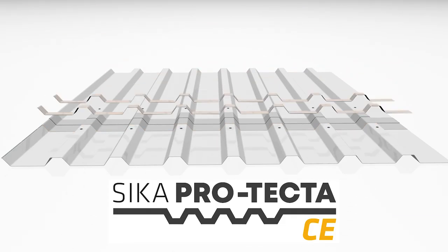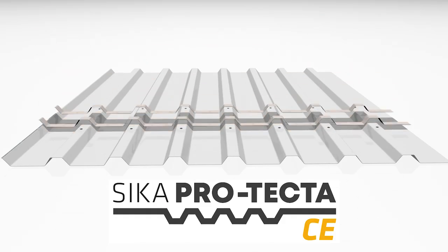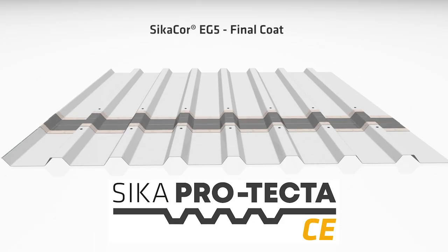This is followed by one coat of Seeker Core EG5, which is a two-pack polyurethane coating. There is then a final coat of Seeker Core EG5, and the cut-edge corrosion system is complete.